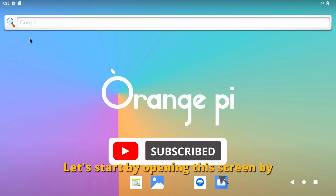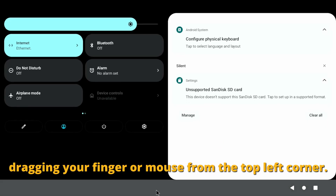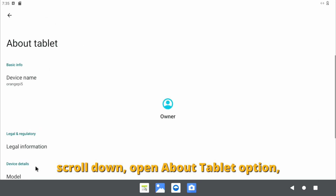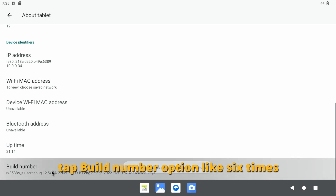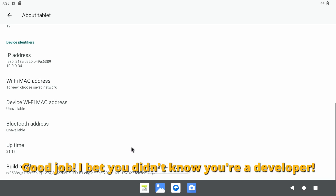Let's start by opening this screen by dragging your finger or mouse from the top left corner. Tap the cogwheel to open settings. Scroll down and open the 'About tablet' option. Scroll down again and tap the build number option like six times until you see the message: 'You are now a developer.' Good job — I bet you didn't know you're a developer.